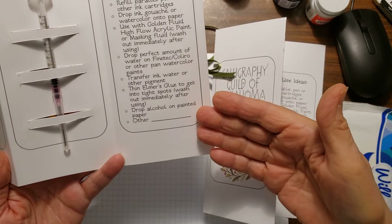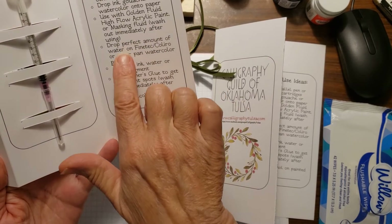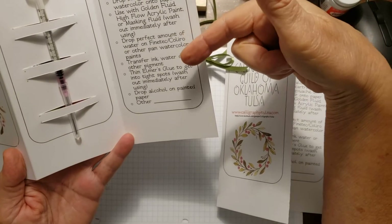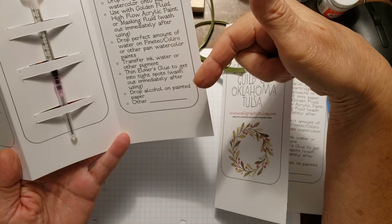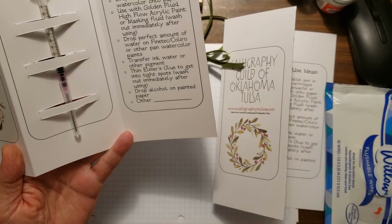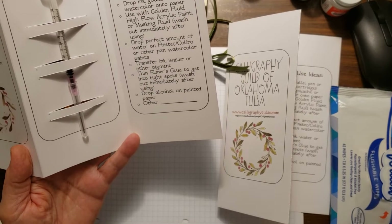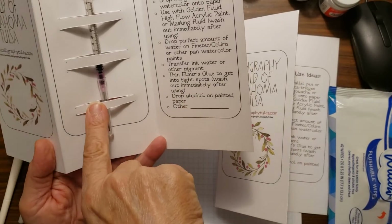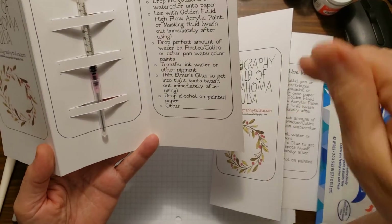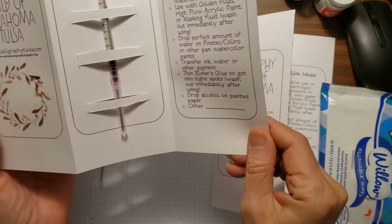There might be some other uses, but this is the list she used and I couldn't think of anything else. I think we're going to do a program later on this year or next year with dropping ink into broad pen marker on watercolor — you guys were going to talk about that. Steve did some with his cards using the fine tech paints, so these would be perfect for that. I'm going to do a different video and show you some of the ideas for using the syringe — they're blunt tipped, I'll show you that up close in just a second.